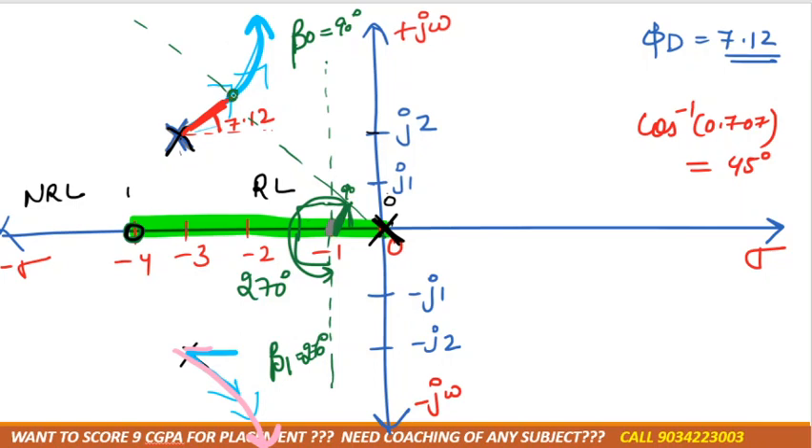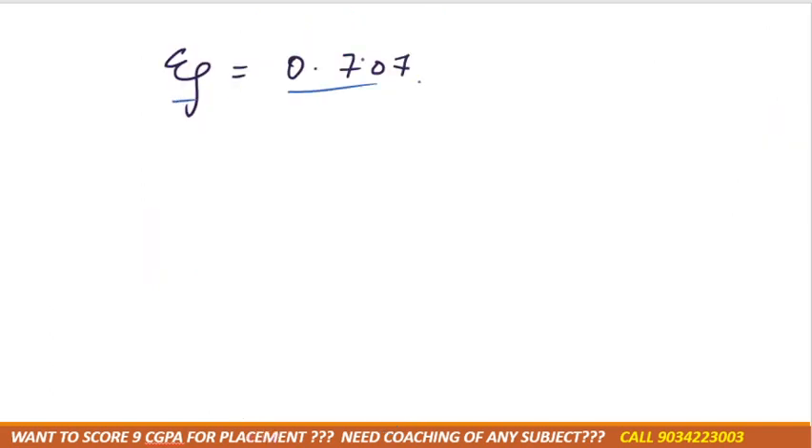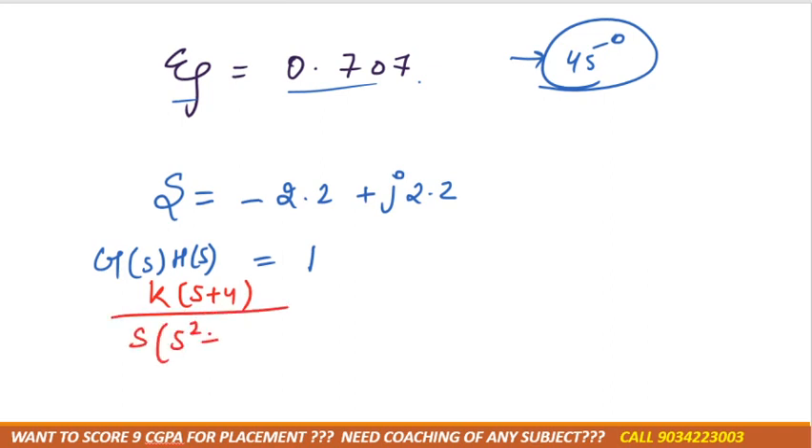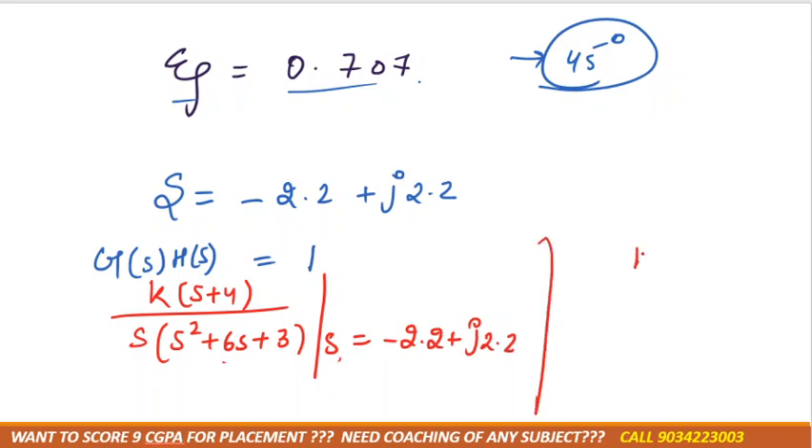The 45° line from the opposite side will cut the root locus at a certain point, approximately around minus 2 plus some imaginary part. We consider this intersection point — after solving, for ζ = 0.7, the point is approximately s = −2 + j... We then need to put this value of s into the transfer function to find K.